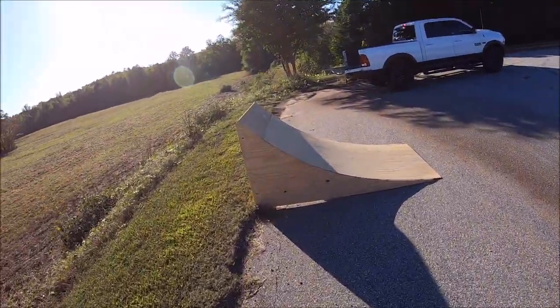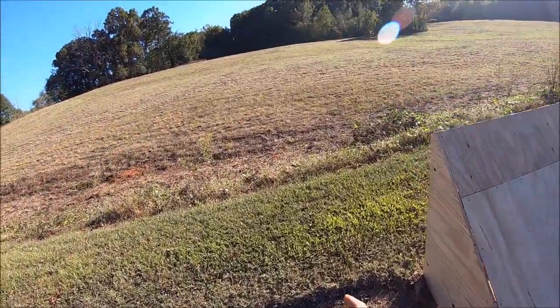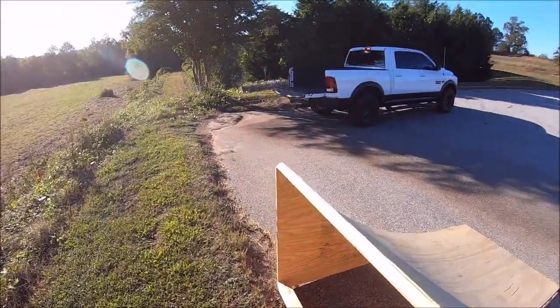Alright guys, we're going to do a mega pasture sand run here. There's a pretty good little drop off right here, so I'm going to go full blast down this street and into the parking lot at full speed and see what happens.